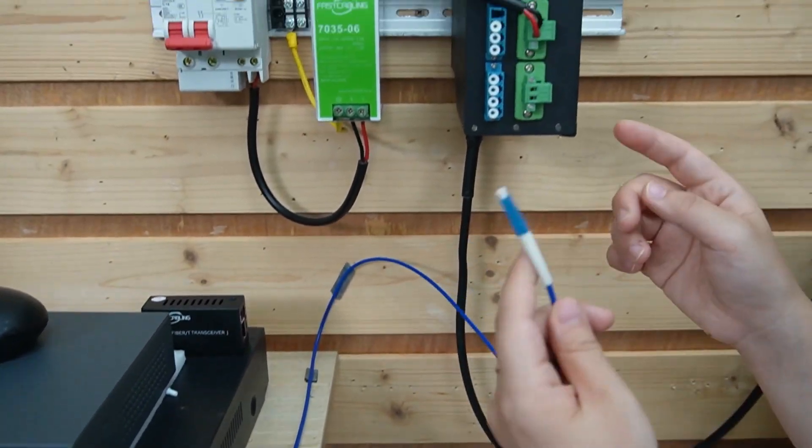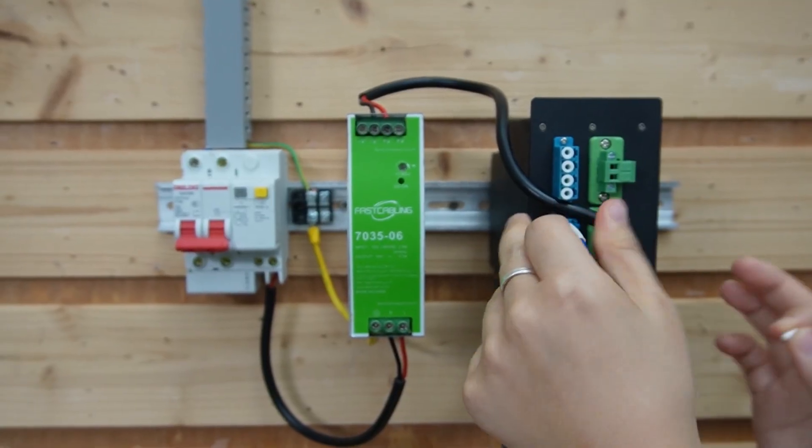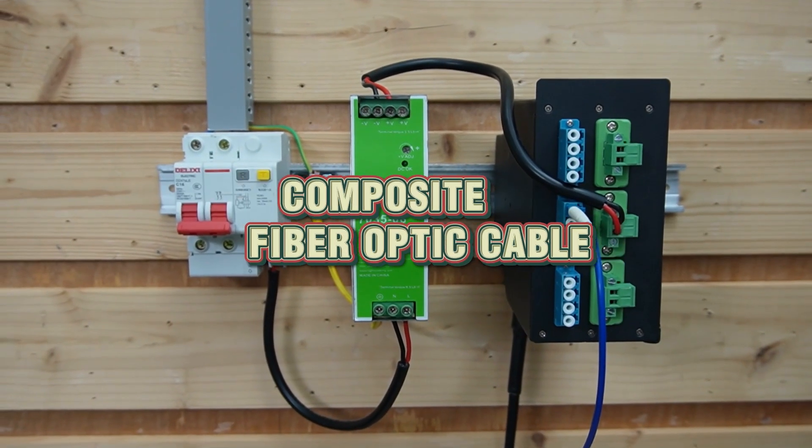We're going to connect it directly to this termination box. Inside the termination box, we already connect it to the composite fiber optic cable.